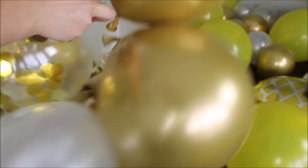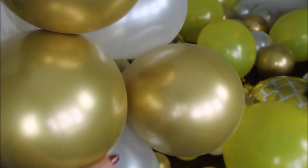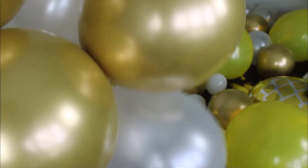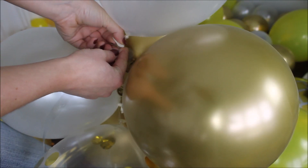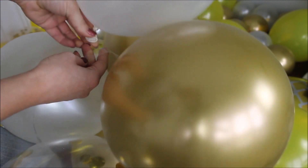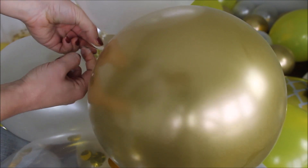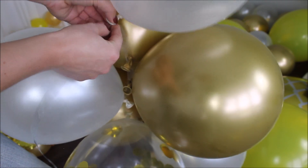My balloons are starting to be very tight together and inserting the next balloon into the next hole is a challenge, so I'm going to skip a hole to loosen the garland up just a tiny bit and avoid balloons popping out.